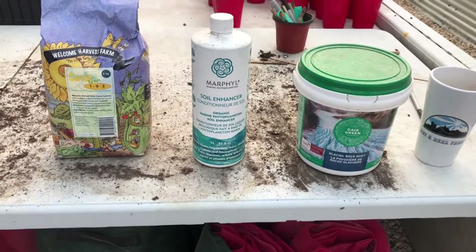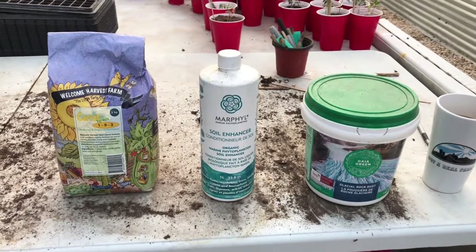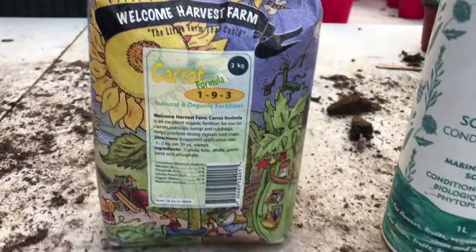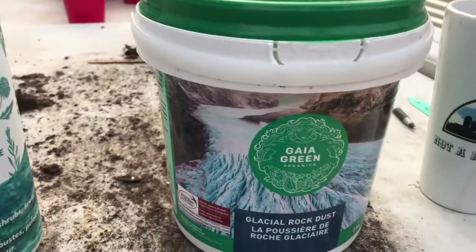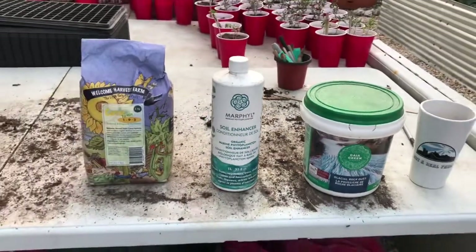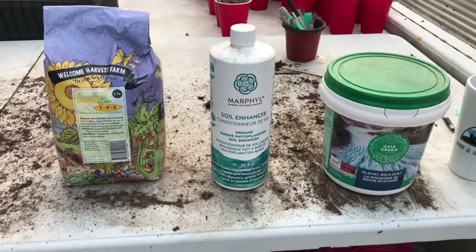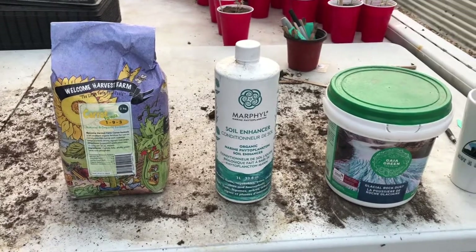Last but not least, fertilizer. I don't use the same fertilizer on everything. In a greenhouse — maybe even in soil in general — depending on what you're growing, it's not a one-size-fits-all. I have certain fertilizers for my carrots, certain fertilizers for my tomatoes and peppers, and certain fertilizer for my asparagus. So when you're putting in plants, it's not a one-size-fits-all. If you set up a greenhouse, try not to just throw everything in the ground without considering their different fertilizer needs. Try to group the plants together based on their fertilizer needs.